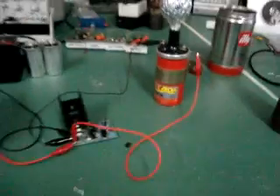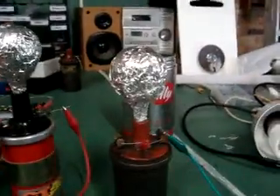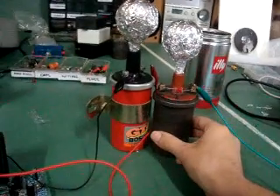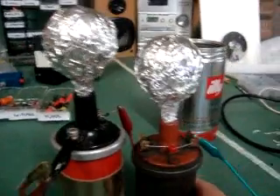I just want to show you some wireless transmission of energy. I've got another little ignition coil with a Tesla type thing on the top. I'll just pull it close and we'll see if we can transmit the energy. You can see there's about a gap of three centimetres or so.